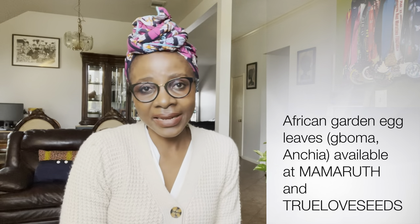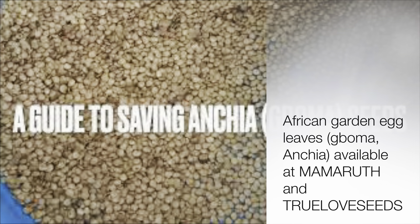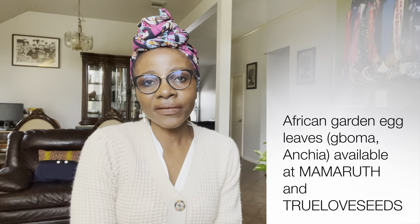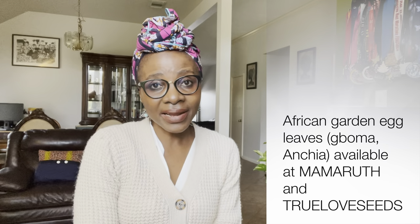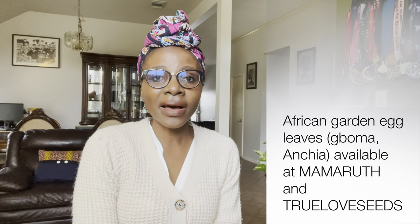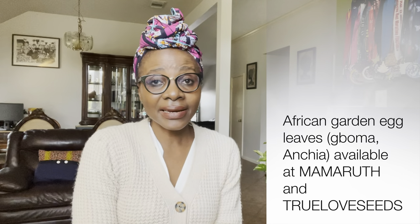Number nine is African garden egg leaves, which is different from garden eggs. Some people refer to it as boma, and in Cameroon we call it anchia. The leaves are the edible part of the plant. It looks very similar to the garden egg and produces a fruit that looks like one, but that fruit is very bitter and not edible. The leaves, however, are edible, very nutritious, and medicinal. They do very well out here in the diaspora.